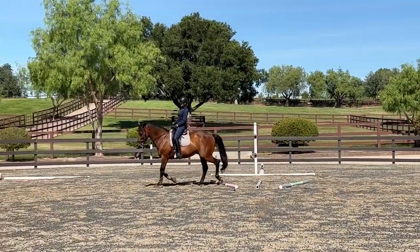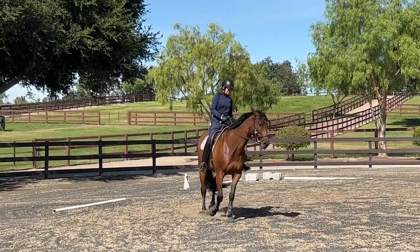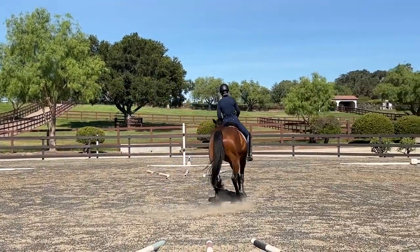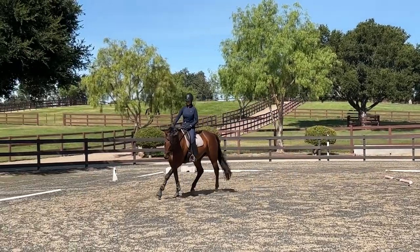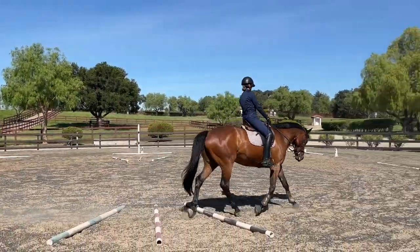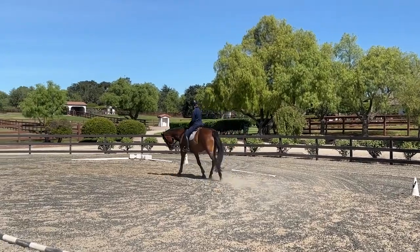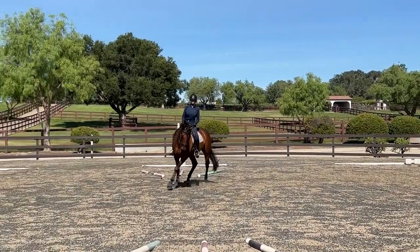I'm using a little more half-halting in my seat with my knee pressure, while my lower legs are still engaging him to step under. But I also want him to stay soft and supple — not just longitudinally but also laterally through his full frame. Look at that — that's already a better quality trot. He's not rushing so much across the poles.